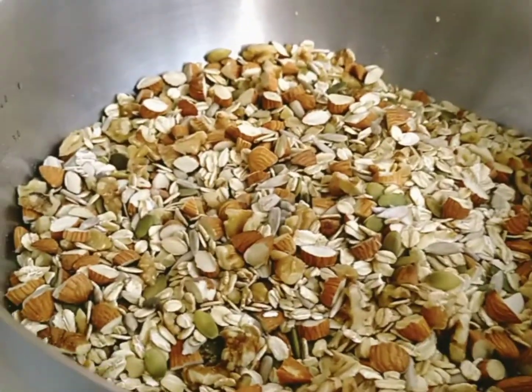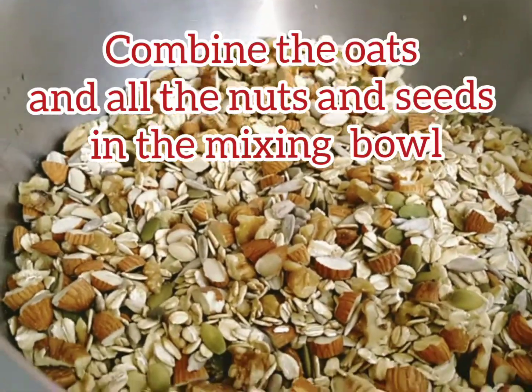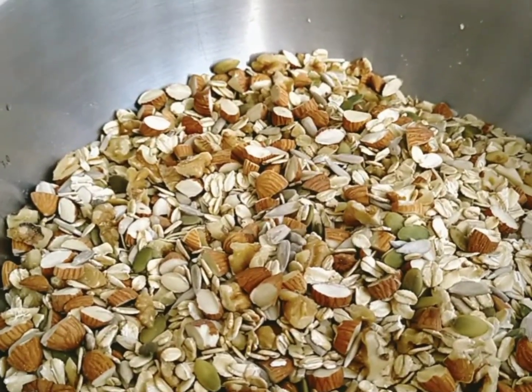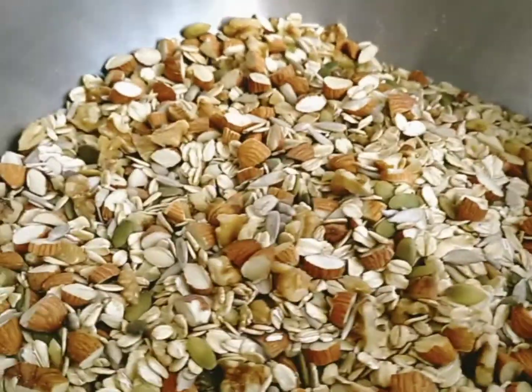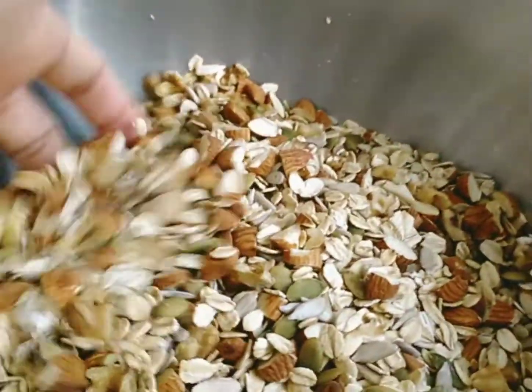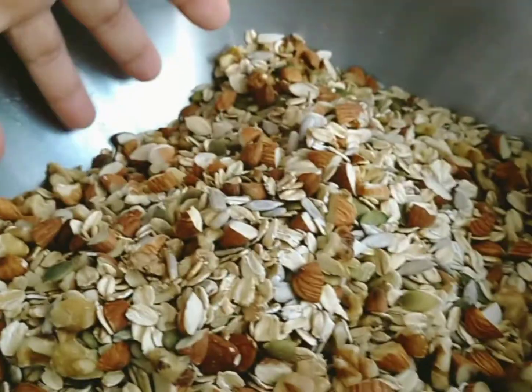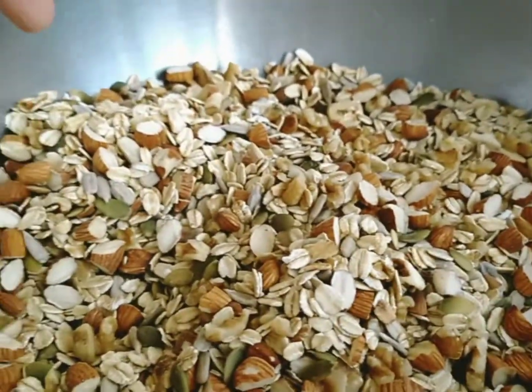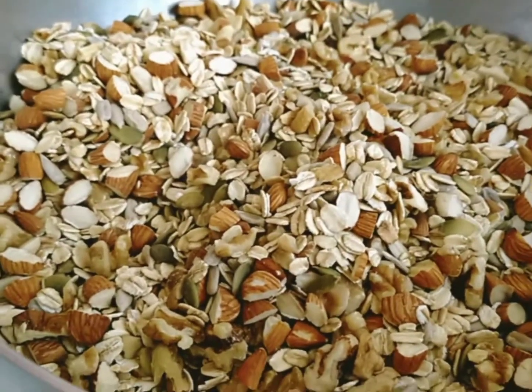In this big bowl I've already combined the oats, walnuts, almond nuts, pumpkin seeds, and sunflower seeds. Mix them together — you can use your hands (just wash them first) or a wooden spoon or ladle.